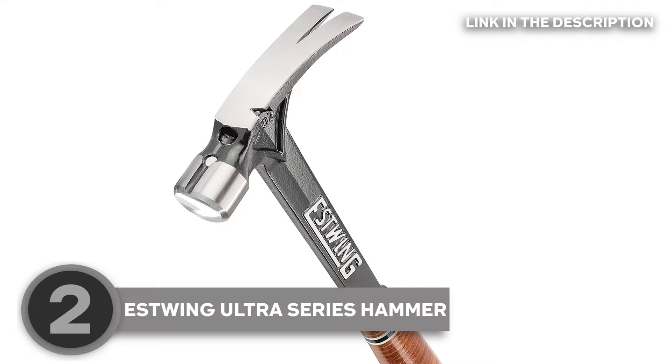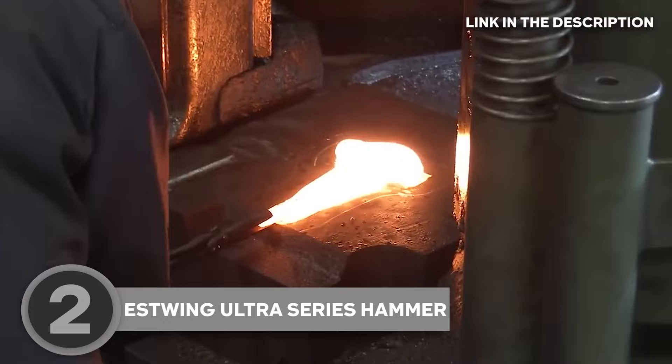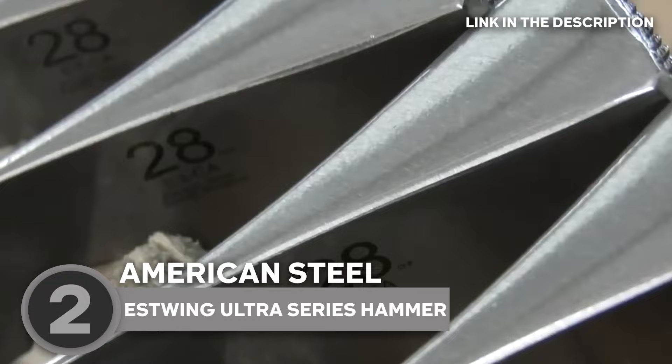But wait, there's more — unsurpassed temper and balance. The Estwing Ultra Series isn't just tough, it's got finesse. The manufacturing process and unique design make this hammer your go-to, whether you're framing, finishing, or just flexing your DIY muscles. These hammers proudly hail from the USA — not just tools, but a slice of American pride, meticulously crafted with the finest American steel. With options ranging from smooth faces to milled faces and head weights from 15 to 19 ounces, there's a choice for every tradesman out there.